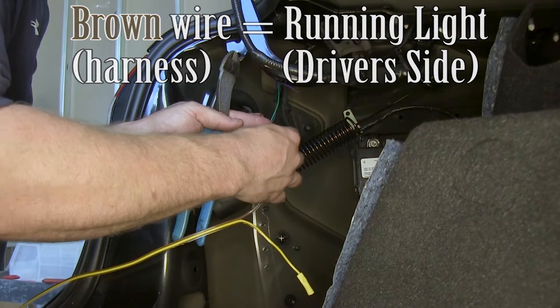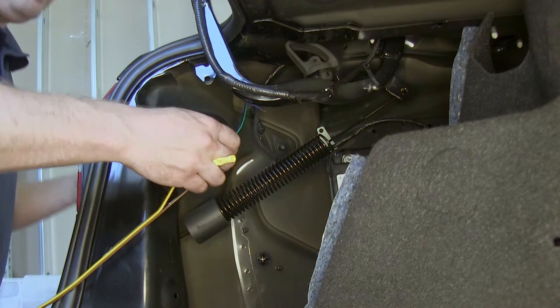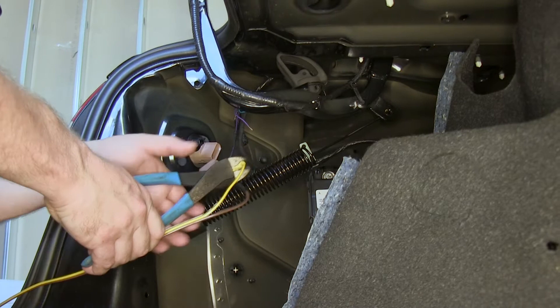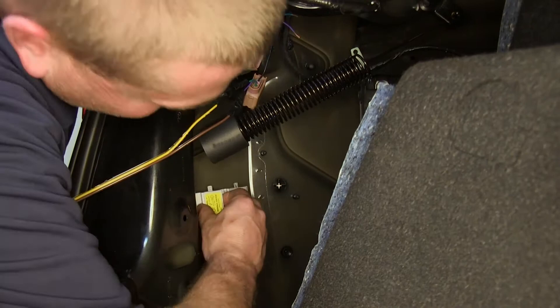We'll connect our first jumper — the brown wire — to the running light on the vehicle going towards the plug, then repeat this for the yellow wire to the brake and turn wire on the vehicle. Once those are crimped down, we'll wrap them up with some electrical tape. Now we're ready to adhere our diodes into place. We'll find a good spot for them, peel back the adhesive on the back, and stick them into place.